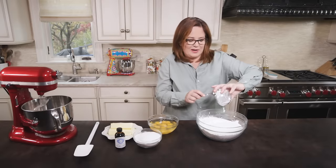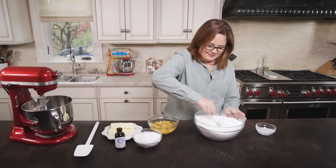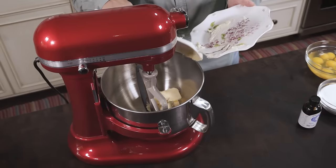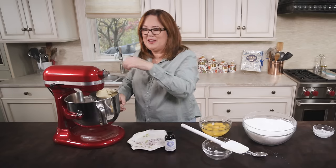We're gonna take our baking powder and add it to the flour, and you want to mix it well. Now we're gonna transfer our butter right into the KitchenAid. Now we're gonna add our sugar and mix that.